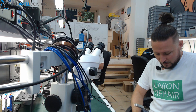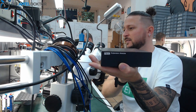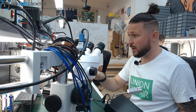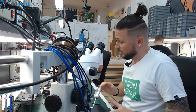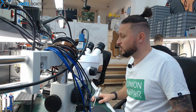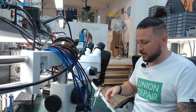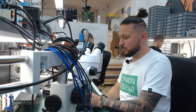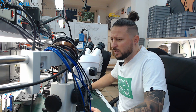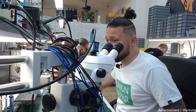Now there is something new on the market and I want to show it to you — this is the TC Extension Module. With this module you can use two irons at one station, at one CD2SE. All stations which have outputs for the T210 or the T245 can be used with the TC Extension Module. You can get it at the Union Repair website for about 100 US dollars.